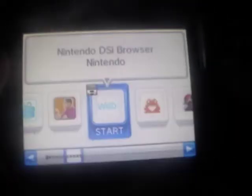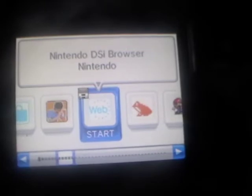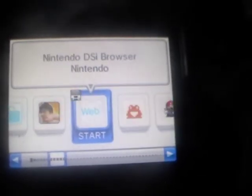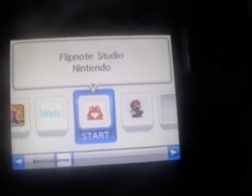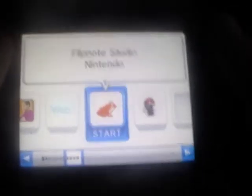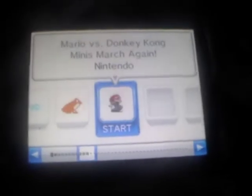I bought some games from the DSi Shop — I got Photo Dojo, which is really cool, and I'll do a review of that. There's also the DSi Browser, which is basically like the Internet Channel. And Flipnote Studio, which I may review — I'm not sure because I'm not great at it.